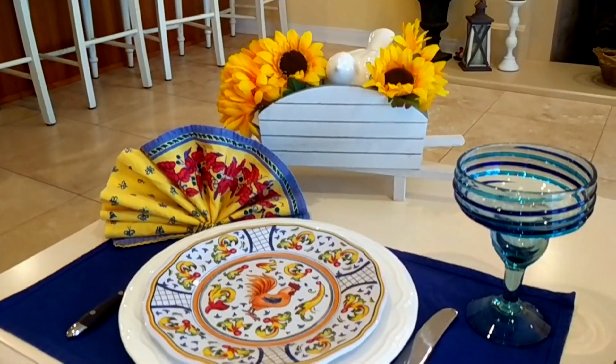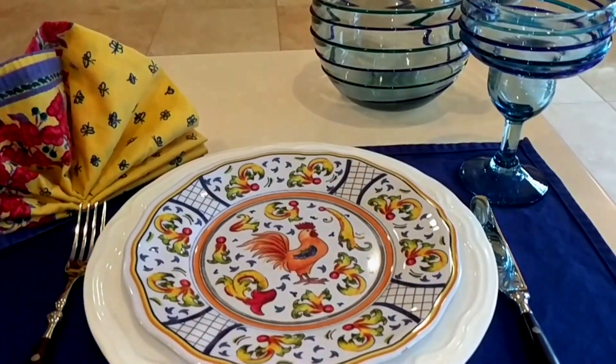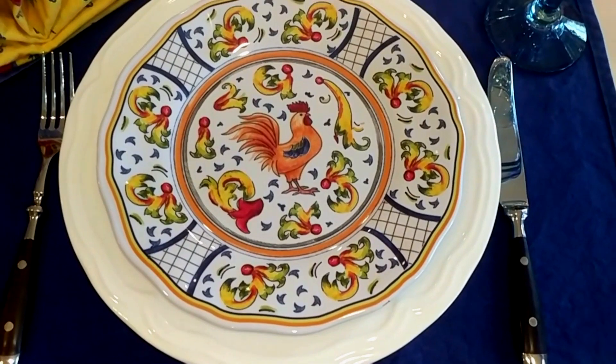Let me know in the comments down below if you like what I put together, and if you did, why don't you give me a thumbs up. I hope you enjoyed seeing my end of summer tablescape. I'm really excited because I love doing tablescapes, but I'm also excited to get going full steam on my fall decorating. I'll link my playlist from last year of my fall decor — this year I'm going in a little different direction. If you like seeing decorating, haul, home remodeling, and organization videos, why don't you subscribe. Thank you all for watching — have a great end of summer, everyone. Bye bye!